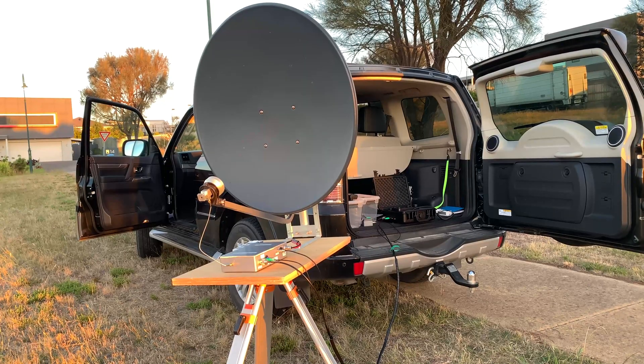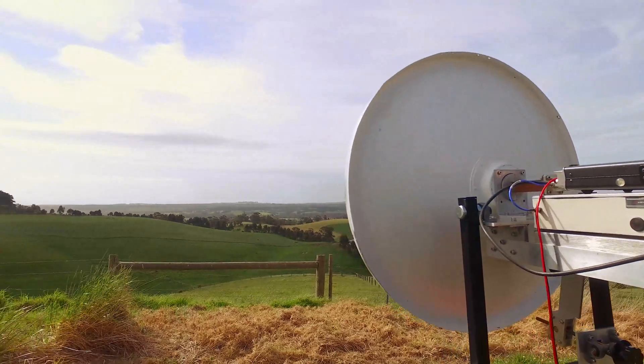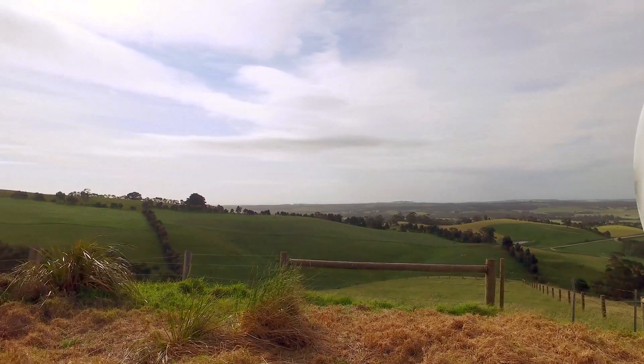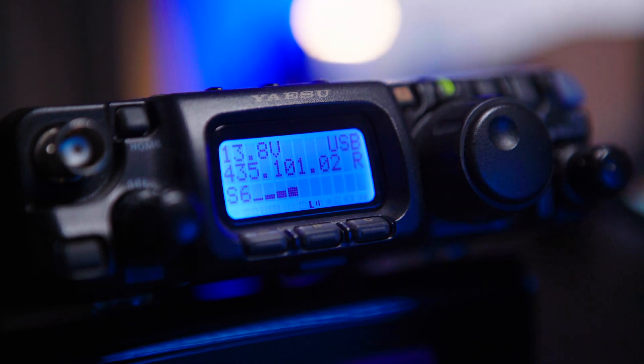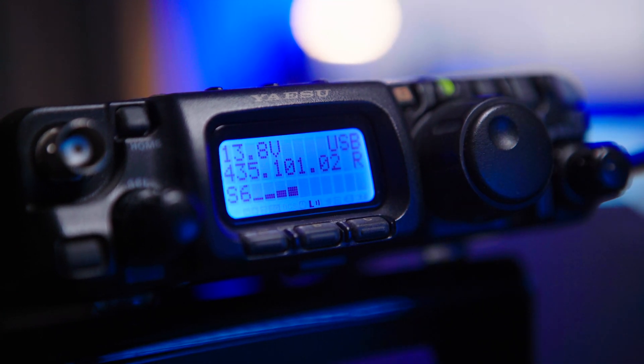The domain of microwaves are hilltops. Few are lucky enough to operate from home. SSB is the mode. No one uses FM, well, in Australia anyway.